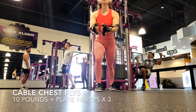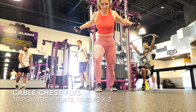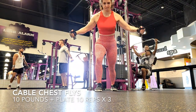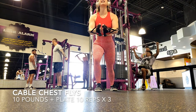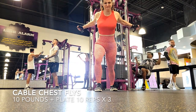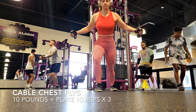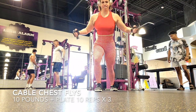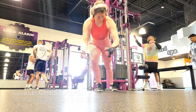Next we're going to do some more chest work — the cable chest flies. I couldn't do them on the sides like I normally do, so I improvised here. It felt a little weird, but you're still getting the same effect. I have lightweight — this is 10 pounds plus the plate — and you're going to feel it. You don't need heavy weight on these. I'm weak in the chest area; if you're strong you can definitely go up. I'm doing 10 reps times three. Make sure you have your stance so you're not using your back but feeling it in your chest. Push yourself forward and really squeeze as you bring both arms together, and you're going to feel it in the chest versus your biceps or your back.